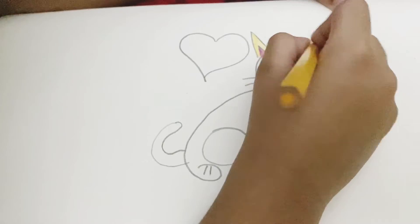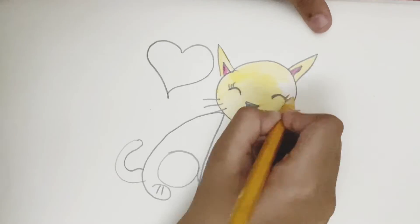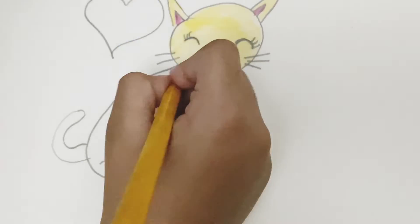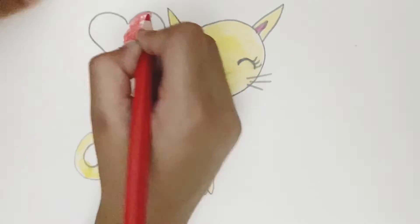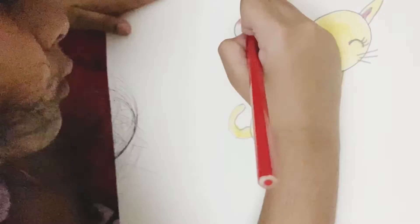I am going to show you the color. Do you want this color? So I am coloring right now and this is a golden color yellow, and I am going to do the heart red. I am coloring the color.